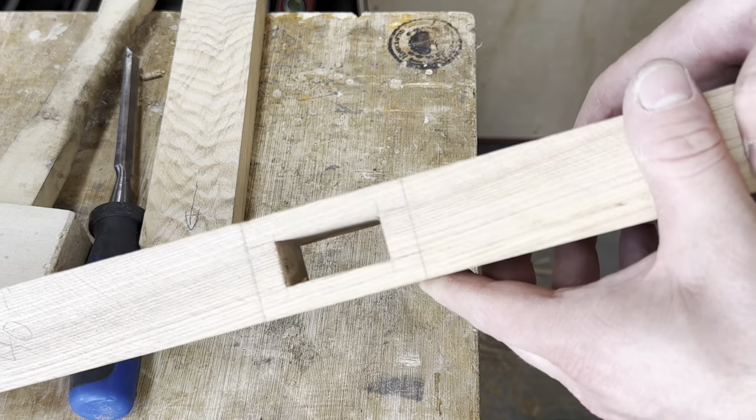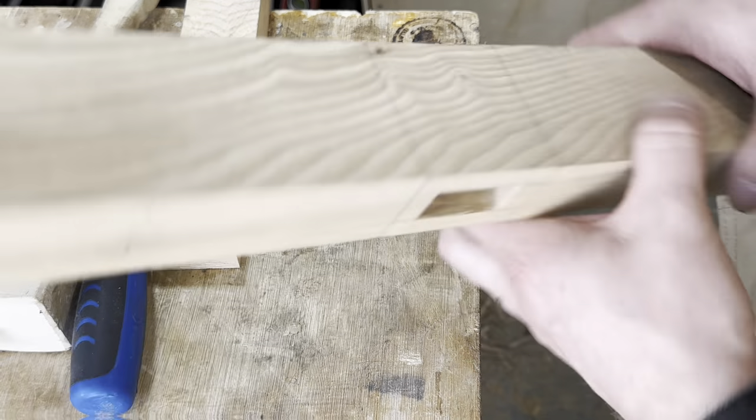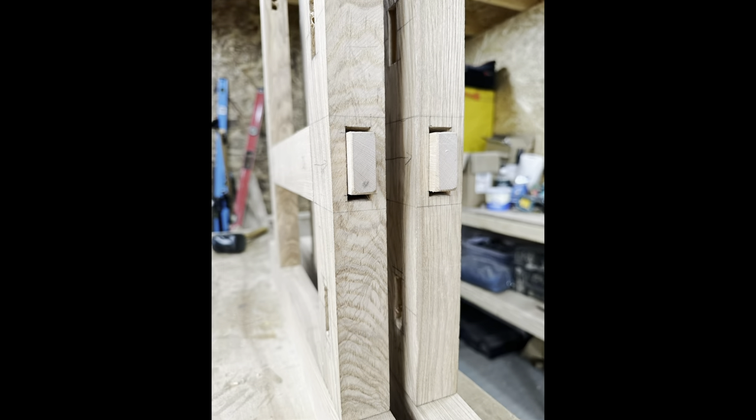You can see on this mortise the tapering present, so that will allow the wedges to splay the tenon quite nicely as you knock the wedges in. That's all four done and a nice gap on all of them.